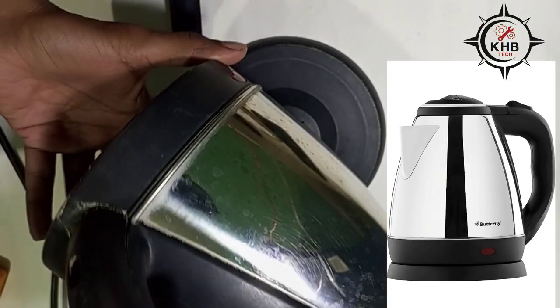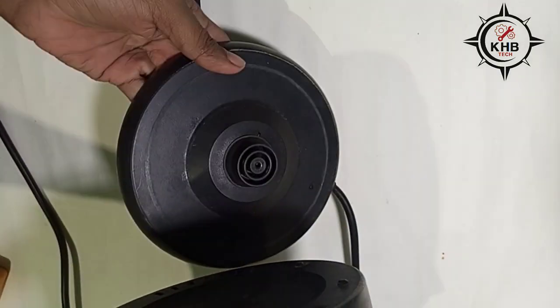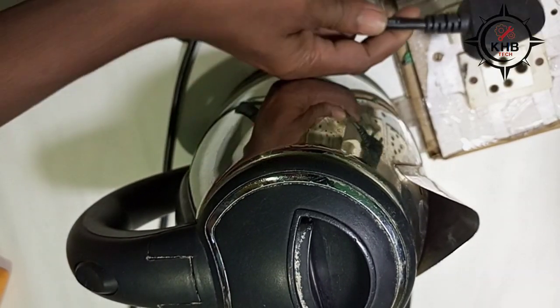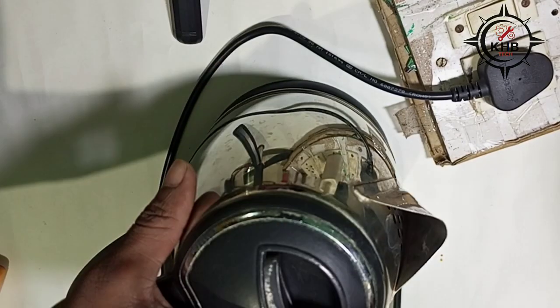Hello friends, today we have a Butterfly electric kettle to repair. Let's see what the problem is — when we give power to it, you can see there is no light.